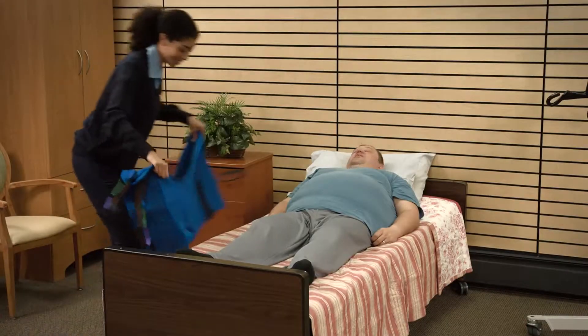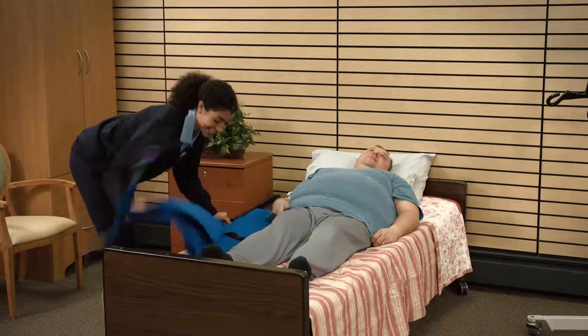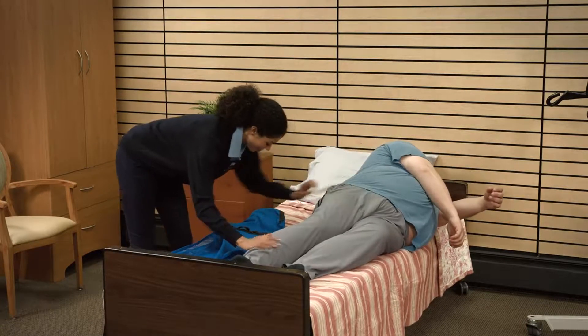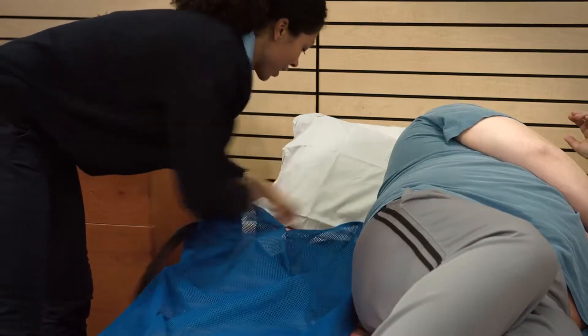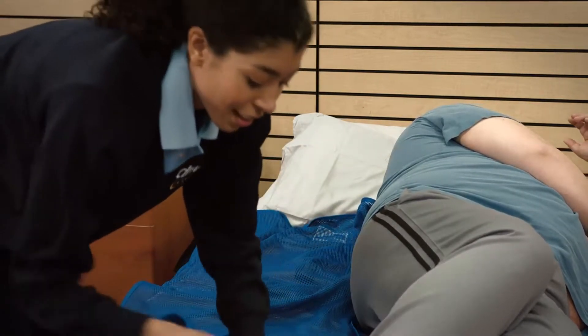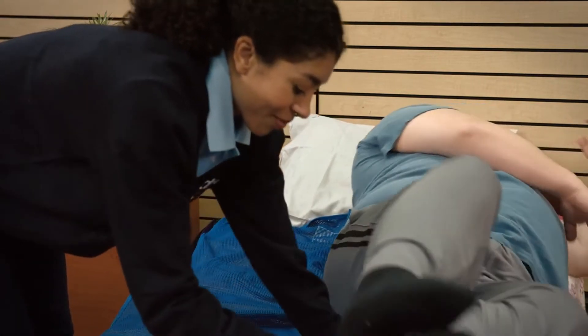After the sling is inspected, make sure that the sling is positioned correctly on the surface and with the patient in the center of the bed. To position the patient correctly, roll the patient on the side away from the attendant. This will enable you to center the patient on the sling.